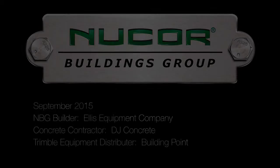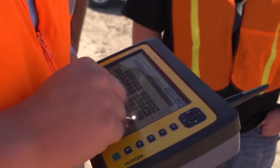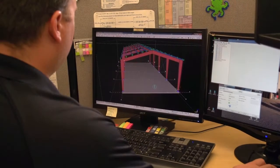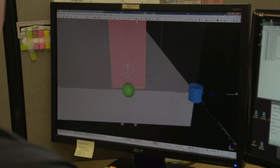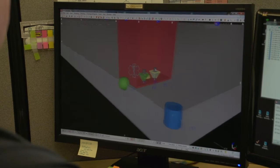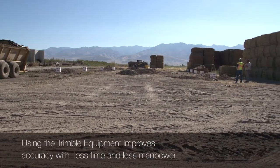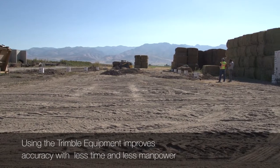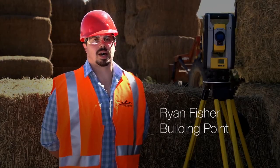What we're going to do today is use the Trimble RTS 655 and the Trimble FieldLink tablet to import the 3D Tekla model that Nucor provided to us. We were able to go out to the job site and field verify the location of all the columns as well as the individual anchor bolts to ensure that everything was laid out accurately and efficiently according to the Tekla model provided by Nucor.